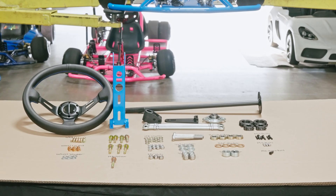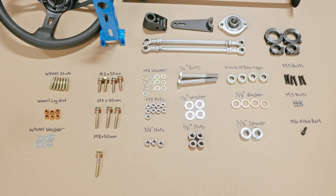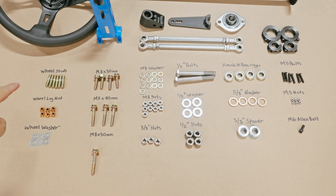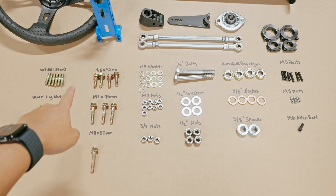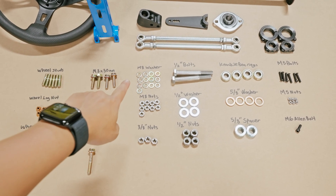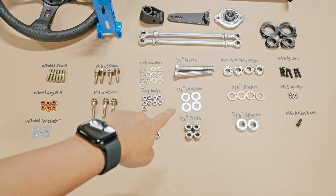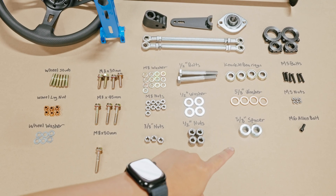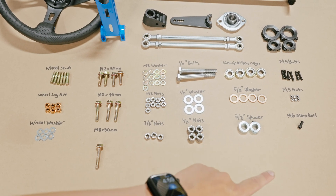Here are all the parts and hardware you'll need to assemble the front end. We're going to start off with the wheel studs, wheel lug nuts, wheel washer, M8 by 30 bolts, M8 by 45 bolts, M8 by 50 bolt, M8 washers, M8 nuts, 3/8 nuts, half inch bolts, half inch washer, half inch nuts, knuckle bearing, 5/8 washer, 5/8 spacer, M5 bolts, M5 nuts, and M6 allen bolt.